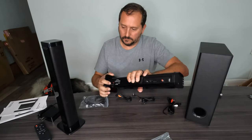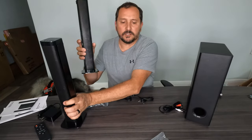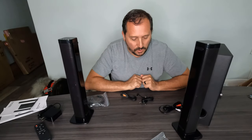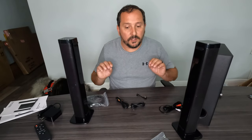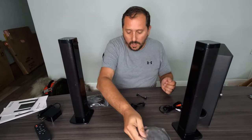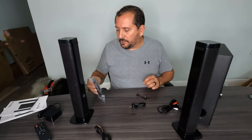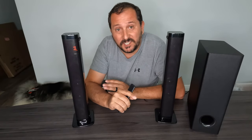I now have two speakers set up. Let's talk about a couple of the features while I'm putting it together. You can use this either via Bluetooth, optical cables — which is always the best quality — basic RCA cables, or USB with up to 128 gigabytes of data. Alright, I've got it hooked up.